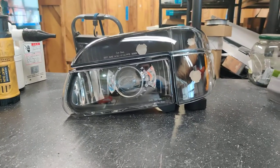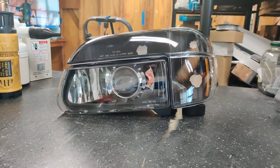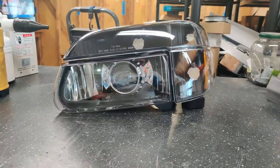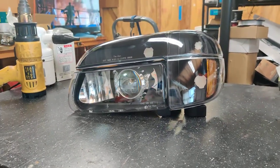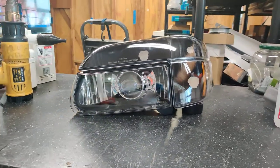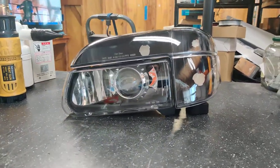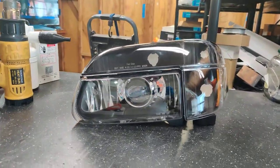Hey guys, Kevin here with 818 Retrofits. Today we're showcasing a set of headlights from a 2003 to 2005 Country Coach Intrigue motorhome. This one uses the 95-01 Ford Explorer style housings. This customer wanted the black two-tone style housings, so we went ahead and retrofitted our BioLED projector in there with the chrome reflector and the black turn signal portion.